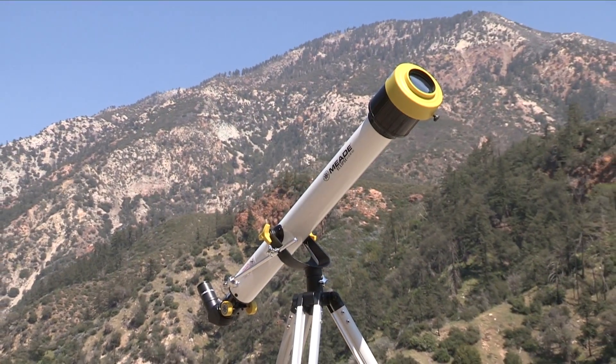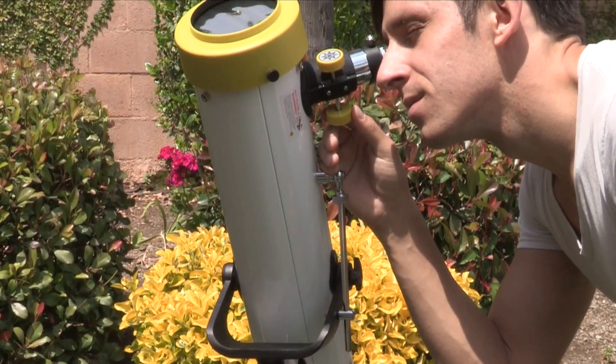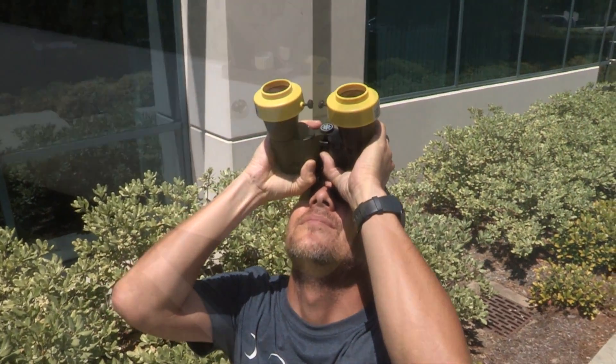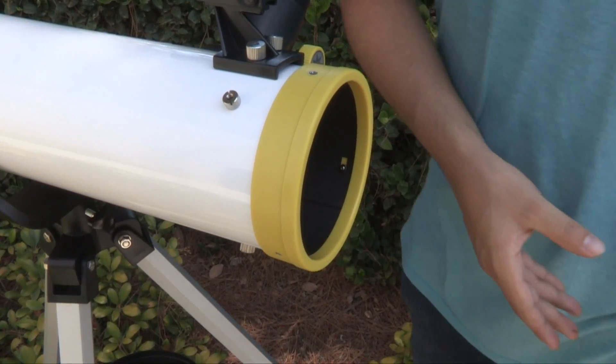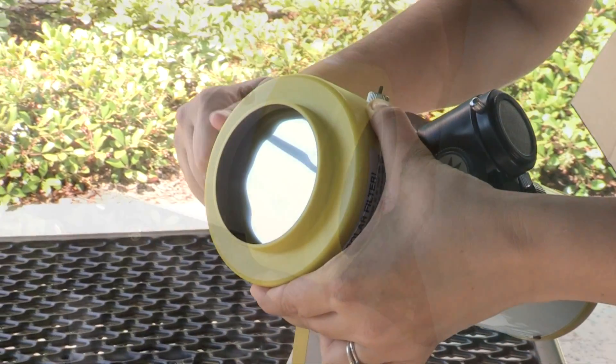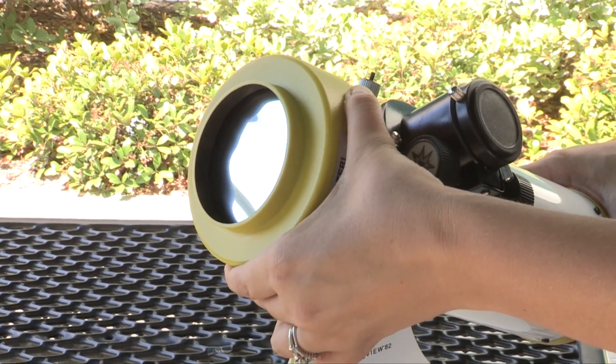For a more detailed and magnified view of the sun, Meade's EclipseView line of SolarSafe telescopes and binocular are the perfect product to enhance your experience of the eclipse. When setting your product up to observe the sun, make sure that your solar filter is properly installed by checking to make sure it fits correctly on the front aperture of your telescope or binocular.